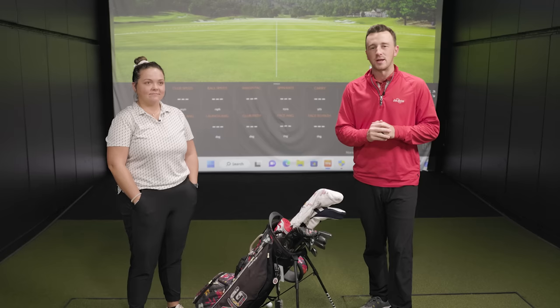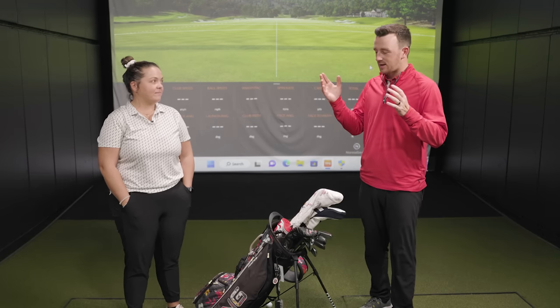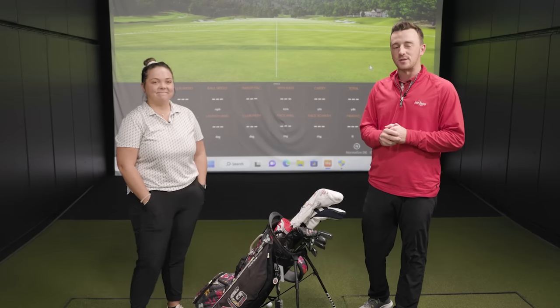Hey golfers, I'm Drew Mahold with Second Swing Golf and today I'm joined by a very special guest. This is Taylor Ledwine. Taylor is a member of the Online Fitting and Support Team — Online Master Fitter here at Second Swing. We're very lucky to have her with us. You'll see her more on the channel here in the future, but today we wanted to give an introduction and also talk about Taylor's clubs and what's in her bag.